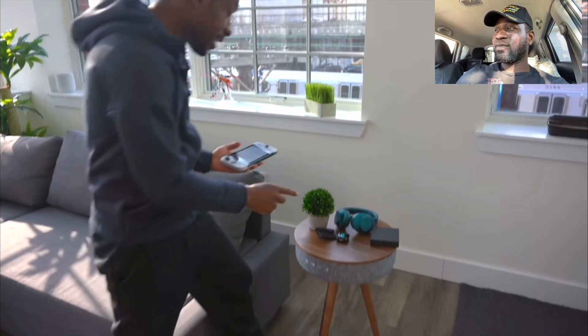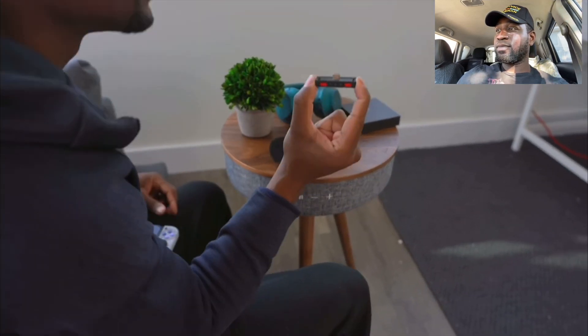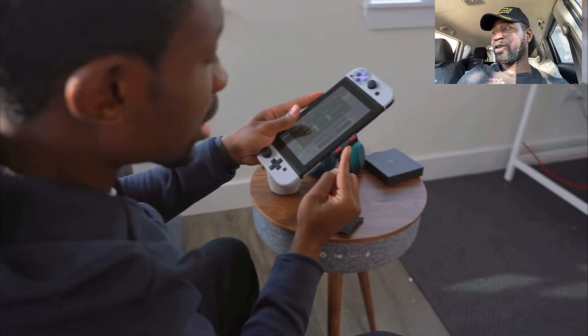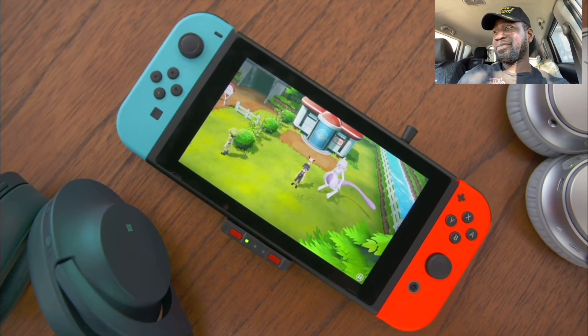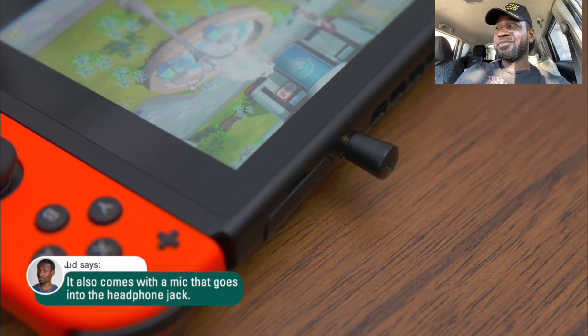Now let me blow your minds a little bit — the right position is cool and all, but this is something that the Switch should have had from the beginning. Here is this little adapter from HomeSpot that gives you access to Bluetooth. With this little add-on you can just plug it right in, and you get the ability to use Bluetooth headphones with your Switch.